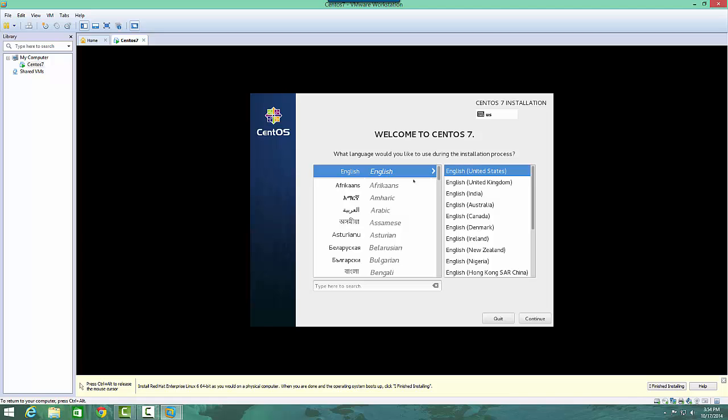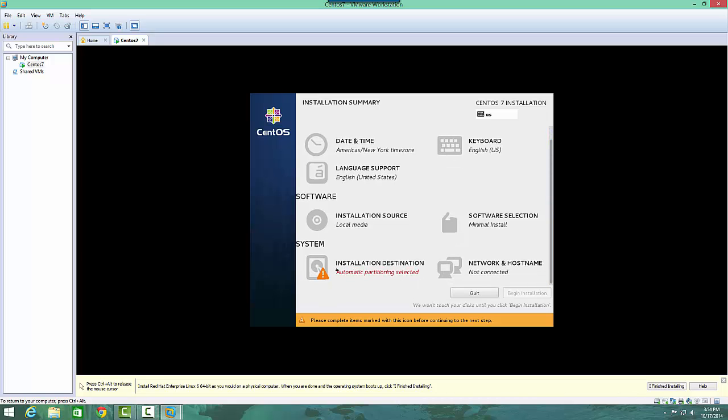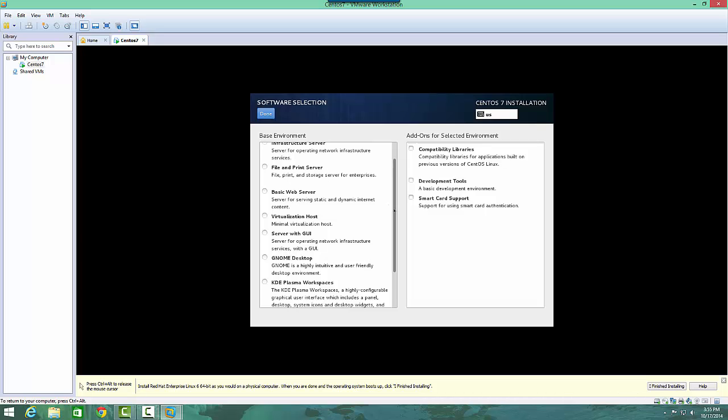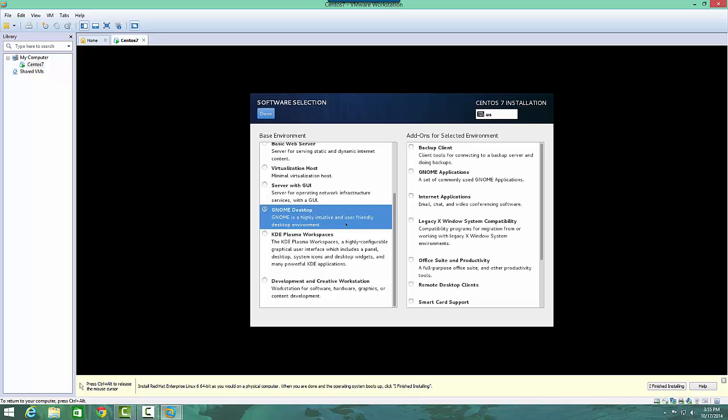Welcome to CentOS 7. Now we'll select our language, which is English, and hit continue. We'll give it a second to figure out the installation source and installation destination — it's going to ask you to select the disk. For software selection, you have some options. If you want a bare minimal install, you'll just get the command line interface — this is great if you're setting up a web server or something like that. There are also options for other types of servers. You can set up a server with a GUI, a GNOME desktop, or KDE Plasma workspace. For the purpose of this, we'll do the GNOME desktop.